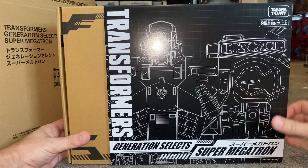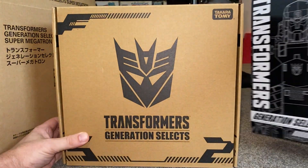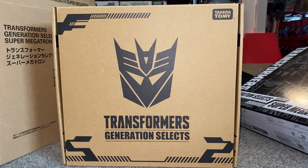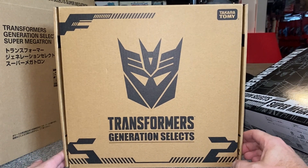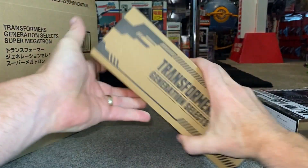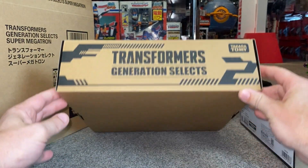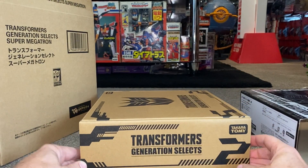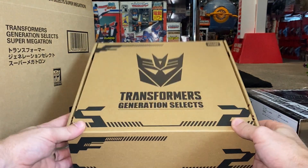A bit of brief history about him. If we go to the Japanese storyline and all the cartoons and stuff they had — obviously Sunbow stopped around about the Headmasters time. In Japan, look at this box — it's brilliant. Decepticon logo, Transformers Generation Selects. They continued with their stories in their cartoons and went right up to Zone. And then unfortunately the very next toy line, Battlestars: Return of Convoy, didn't actually get a cartoon.